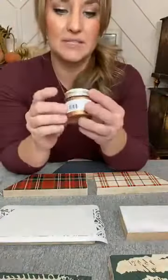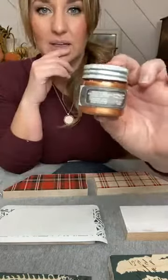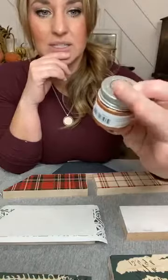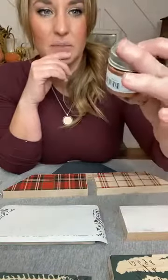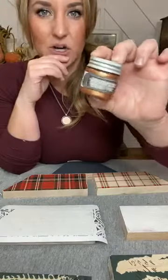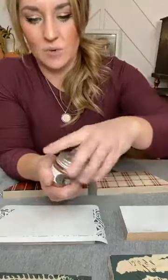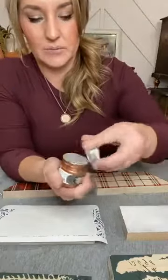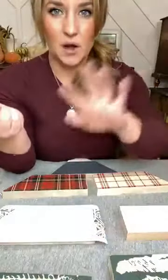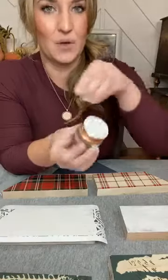I grabbed one of these metallics just from Redesign with Prima. These are really beautiful — they're from the alchemy metallique metallics line, just little jars of them. This one is called brass hardware — it's a really pretty mix between copper, gold, and bronze, if they got together and had a baby. That's what brass hardware is.